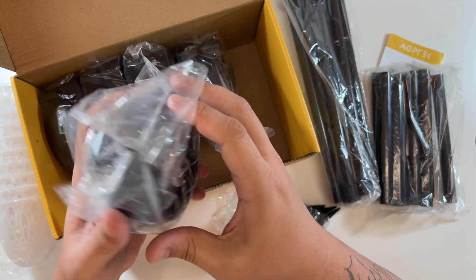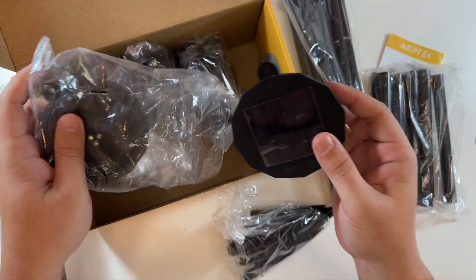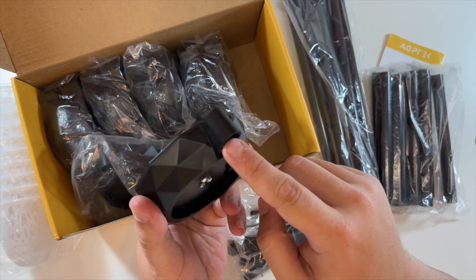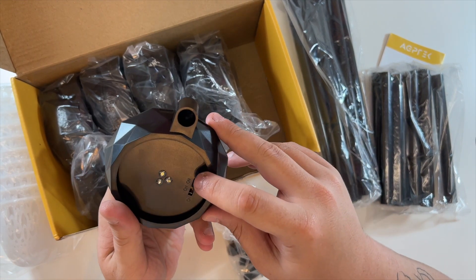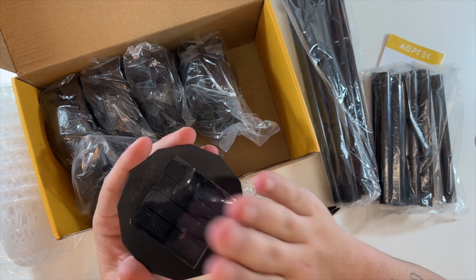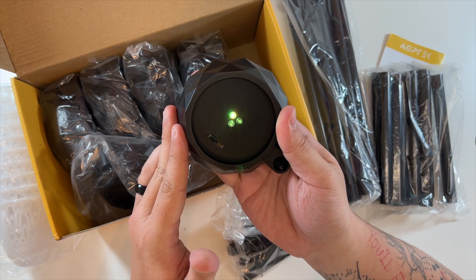These are the little cups that go over the LED lights, and then these are the LED lights themselves. You can see they have a solar panel on top. Your pole would go in here, and there is an on/off switch — you'd want to switch them to on so they get enough sun to be able to light up.